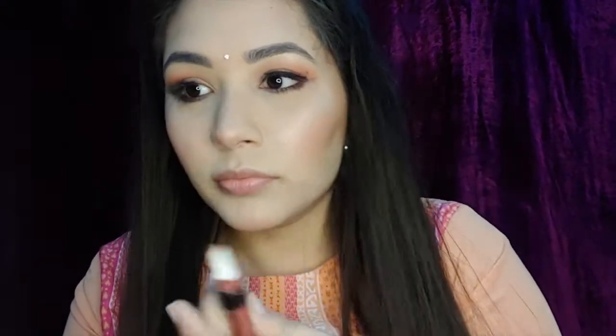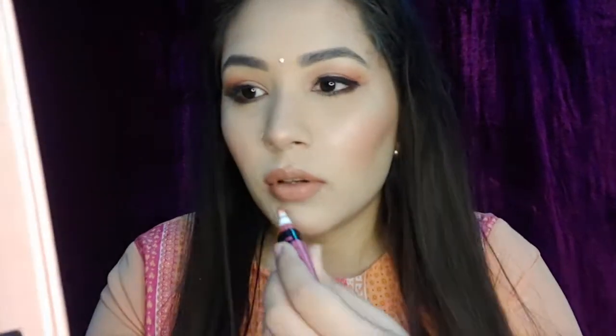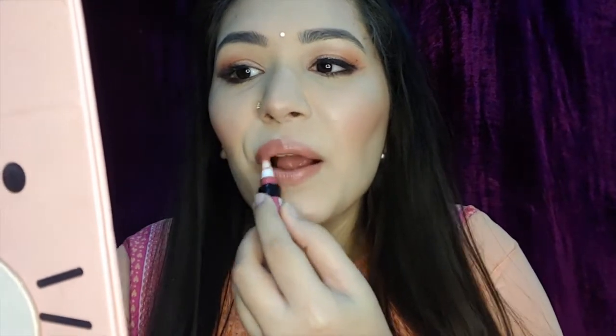Next I'm applying a beautiful stone bindi for a traditional touch. For lips I'm applying Maybelline's Color Jolt lipstick in the shade How Bare You, topping it with a Midnight Break shade. Finally I'm wearing beautiful peach earrings received in my Ownerbox. That's the final look — I hope you enjoyed it! Tag me on Instagram or DM your pictures if you recreate it. See you in the next one!